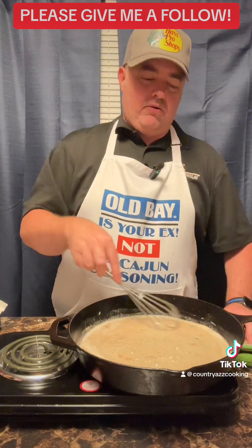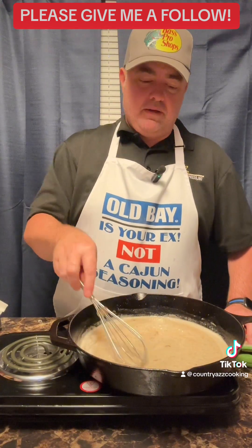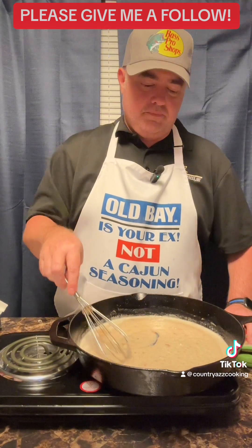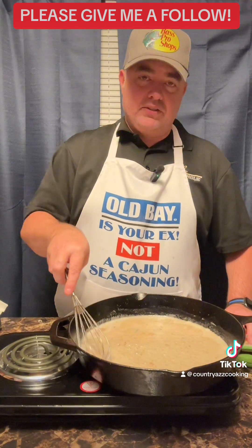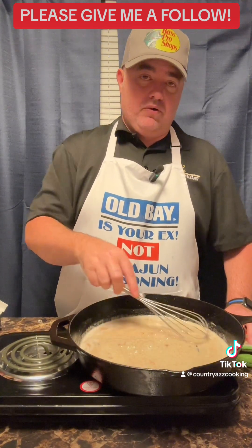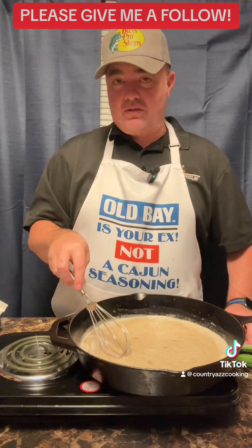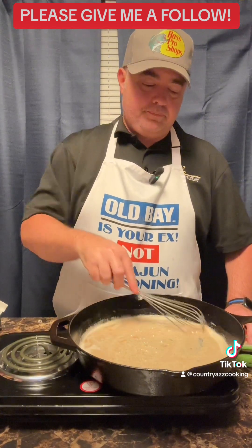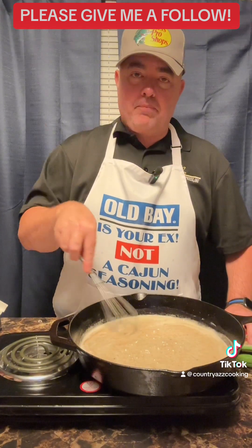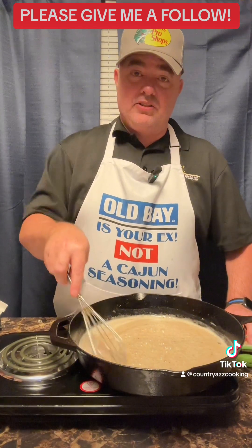I like to season my gravy when I'm making it for rice or something, but I'm not gonna season this heavily — the bacon grease already has a lot of salt in it. So I'm going to use just a little bit of regular salt when I start adding the tomatoes, some black pepper, and a little bit of my Country Ass Cajun seasoning.